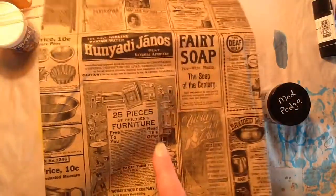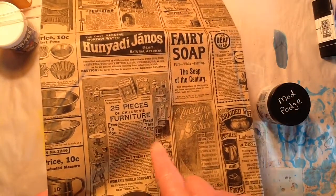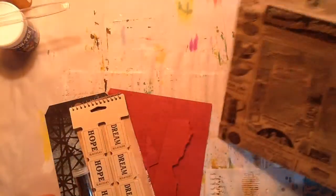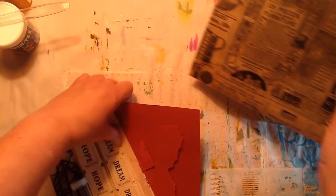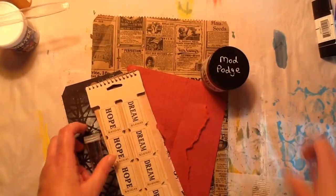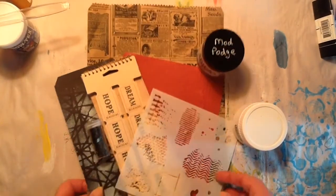I just got this bag in a swap with someone — oh my gosh, I forget who it was. But anyway, I'm going to pull this bag in as well and do something with that. And of course I have my Mod Podge. You can't do a project without that. So that's kind of where I'm at.